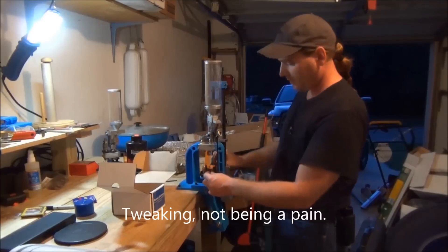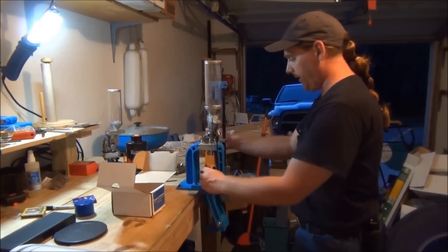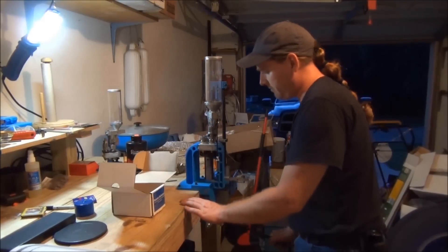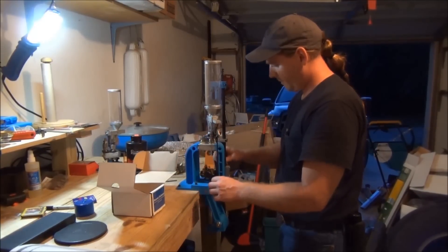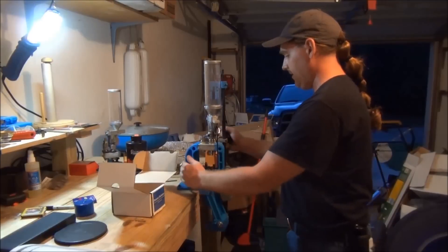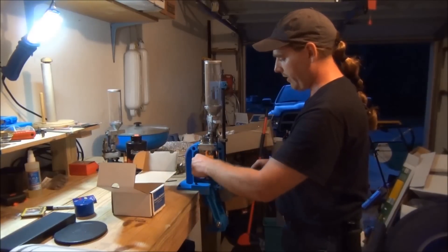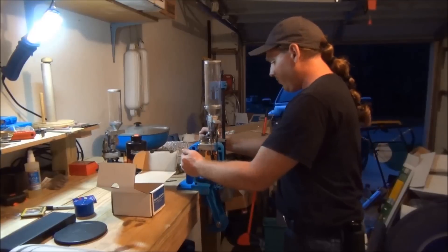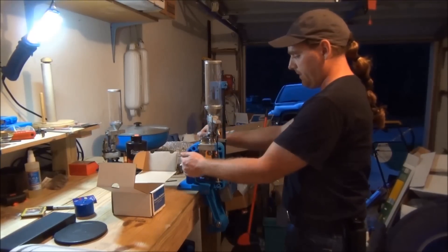All right, so we're good to go. Now we are in full progressive mode. This is what I like about this — it's easy and simple. The Dillon is great because if you want to do it progressively you can, just like this, but if you want to take the time — and I know a lot of people do, especially for match shooters — you can use it as a single-stage press.